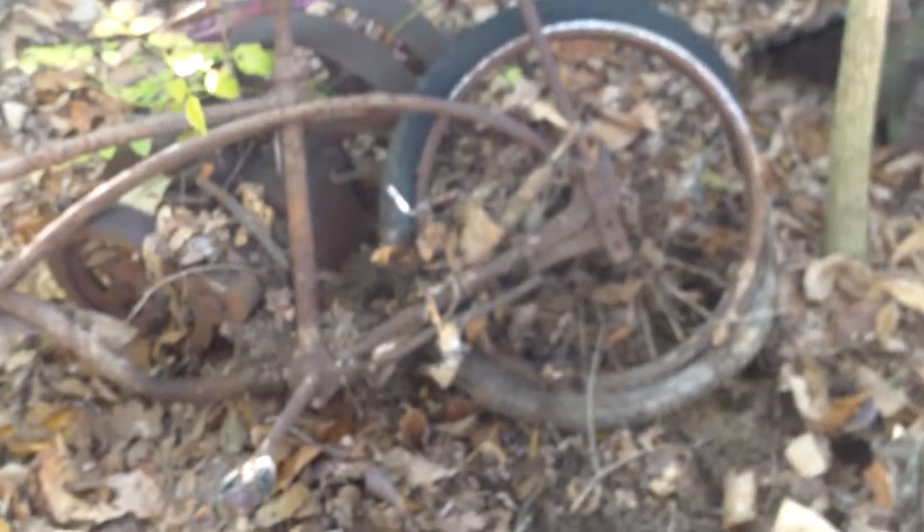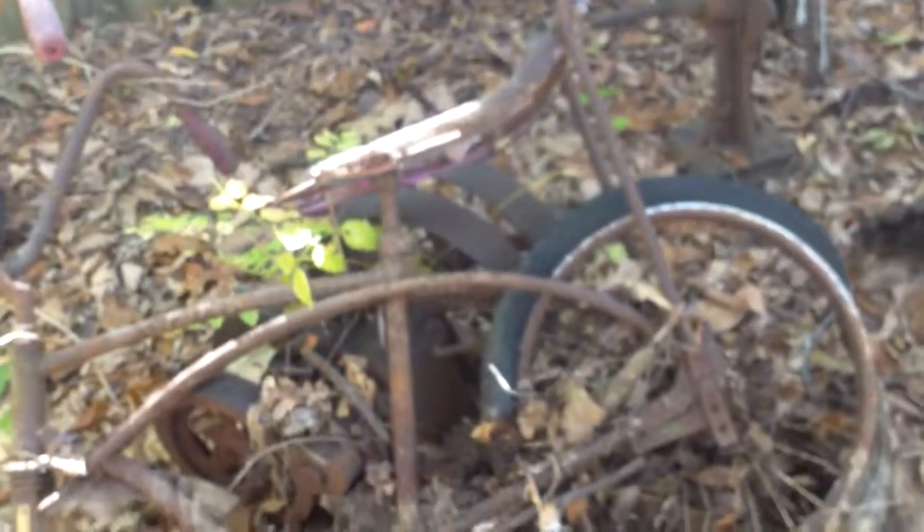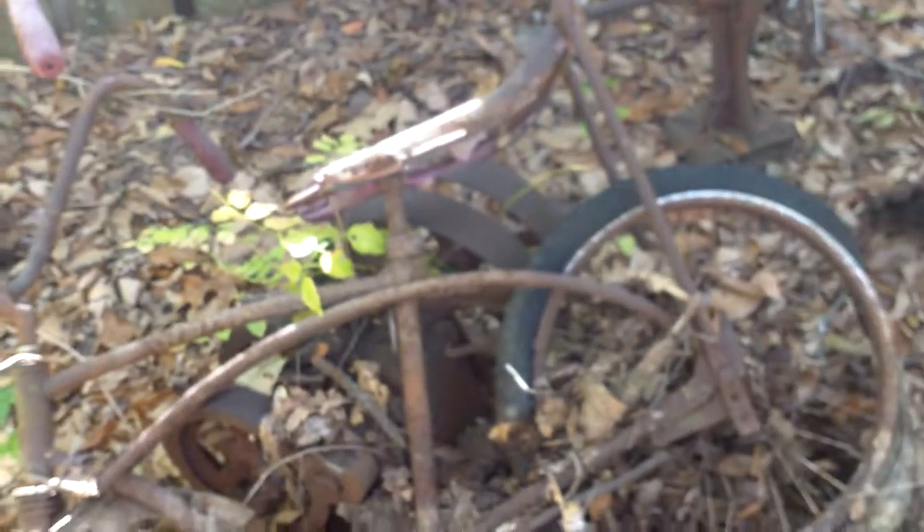I just dug up what I think is an old Schwinn Stingray bicycle from like the 60s or 70s. I just dug it up out of the ground at Uncle Richard's.